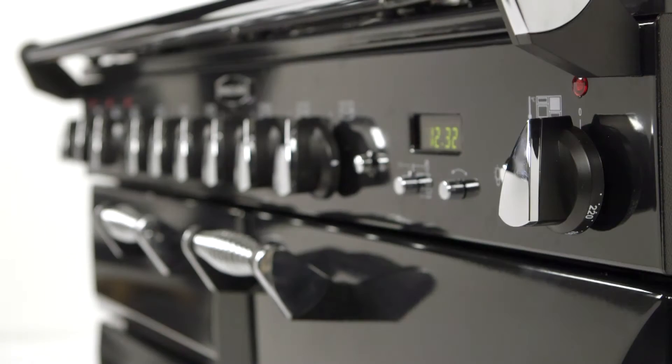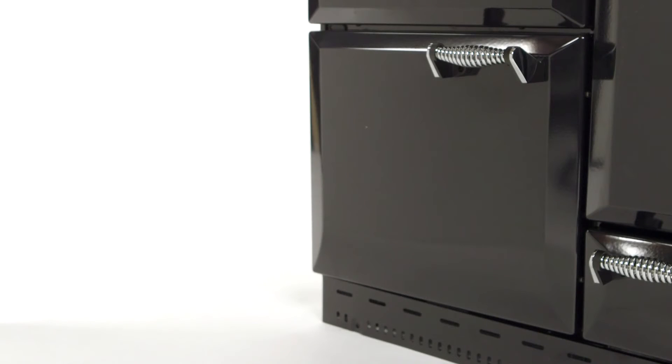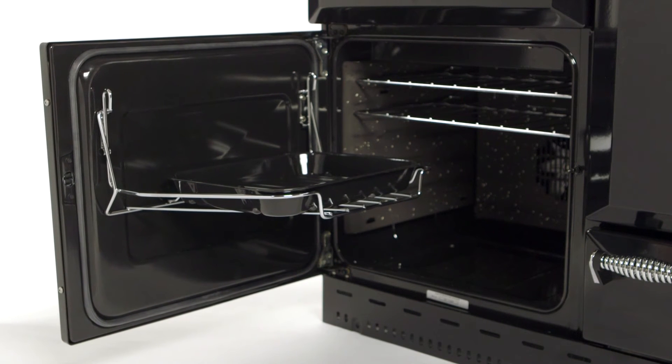So whatever you're cooking, you'll be able to create the perfect cooking conditions. And if you're into your roasts, we've the ideal time saver — our clever handy rack, which effortlessly pulls the roasting dish out as you open the door and lets you check on your cooking with ease.